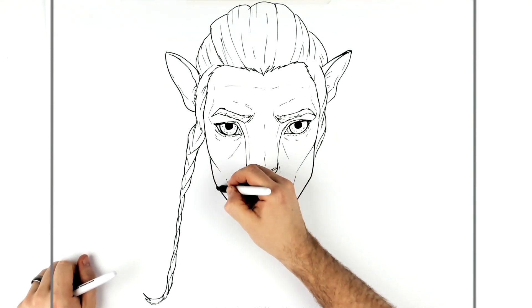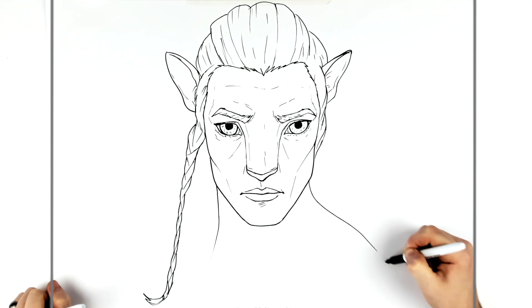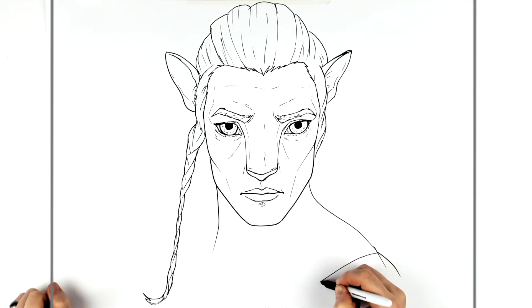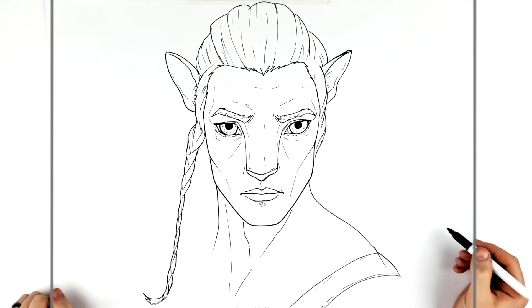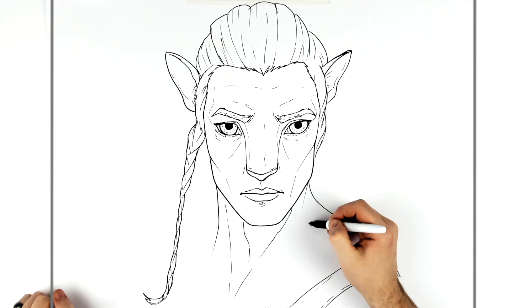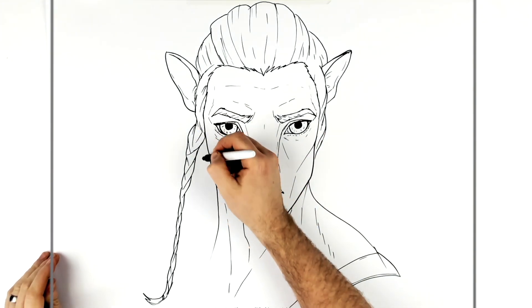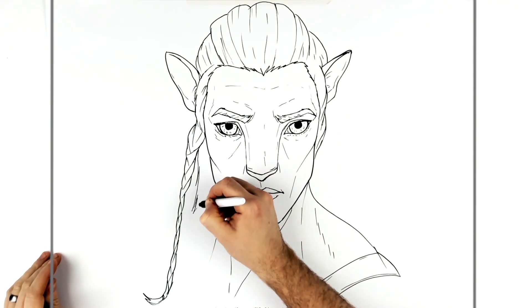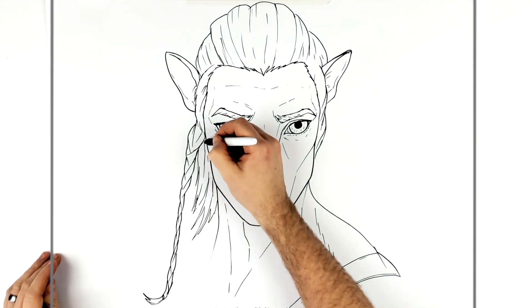His neck comes down this way — he's got a collar on. His body is leaning a strange way, so his shoulder and trapezius go that way. There's a big strap here that comes across. Then the neck muscle goes toward his collarbone — really elongated muscle shapes. Some hatching there, and then more hair and shoulder, with more hair stuff here.